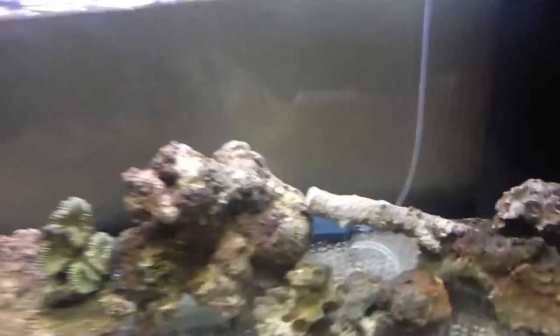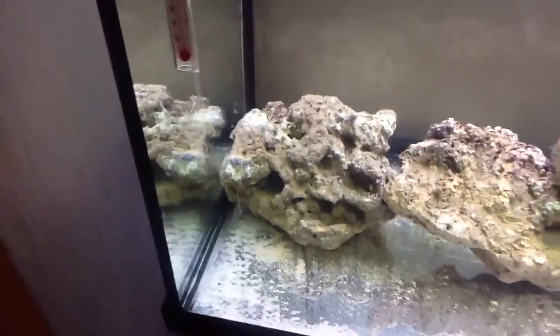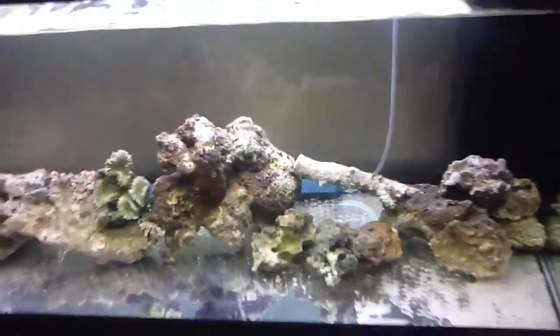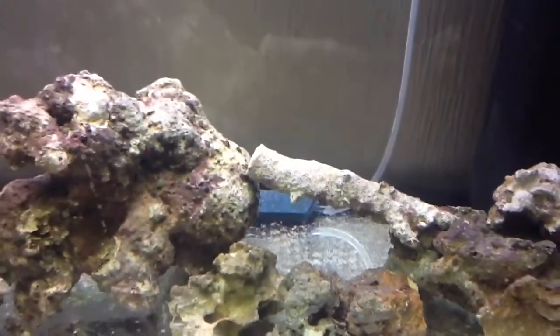So here it is — this is the live rock that I just bought and added today. On the far left, this piece is the one I've had in the tank for a week now. The rest of the pieces are new, and I've also got a branch piece of live rock in there as well.